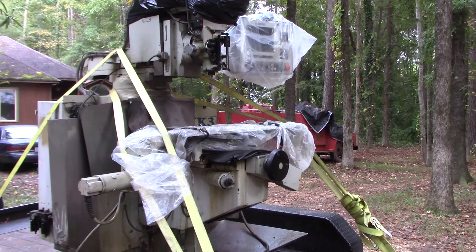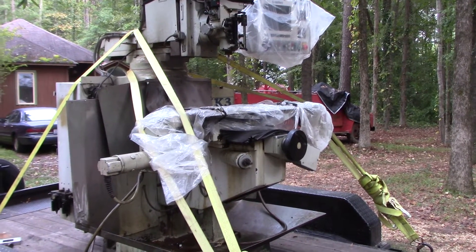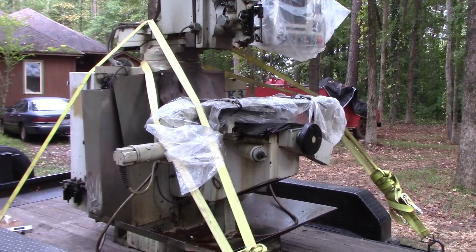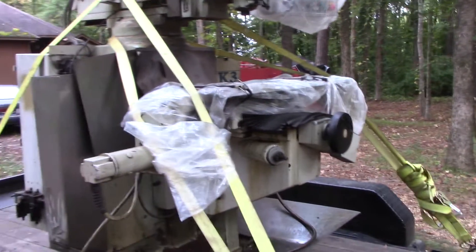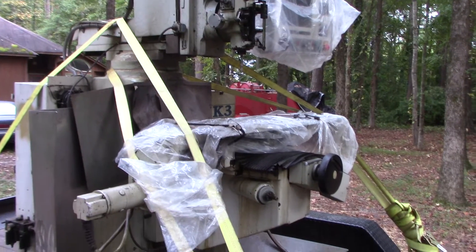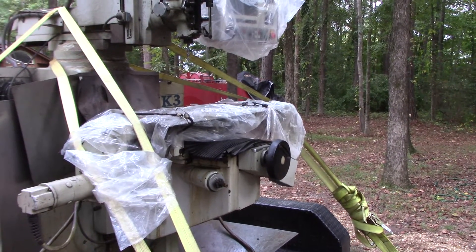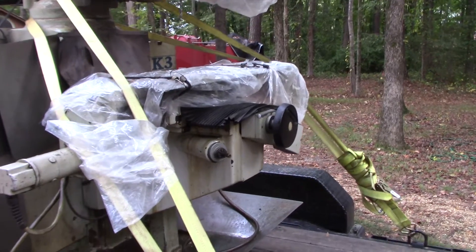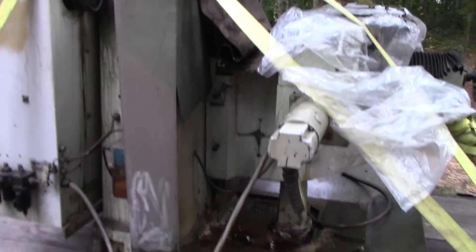This machine was actually in use today and making parts. They needed a bigger machine - they got a bigger Milltronics from the company I acquired this from. It's got a hardened steel table. I put bags on it because it was drizzling today, not raining, just a little drizzle.